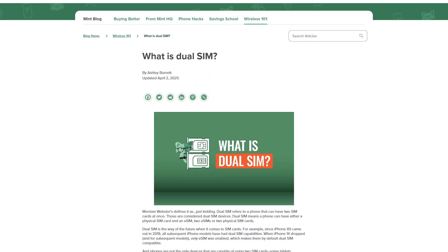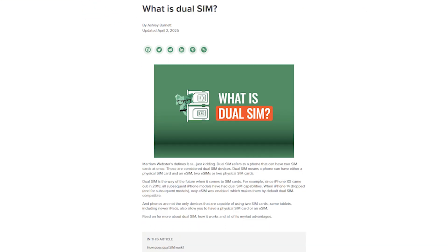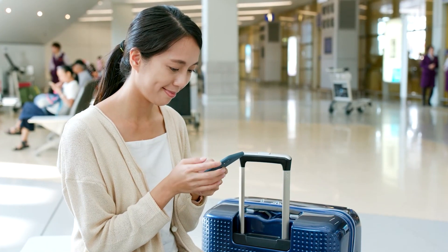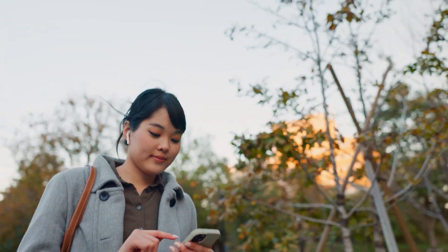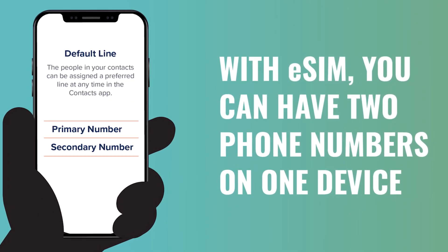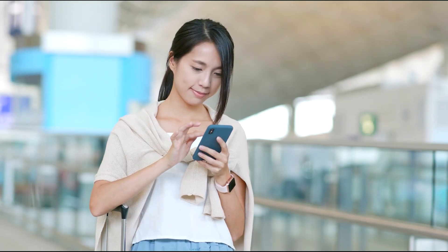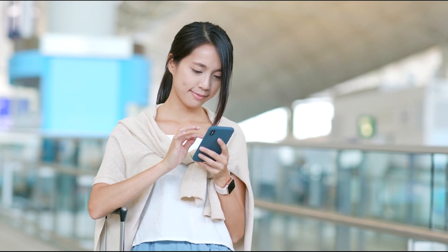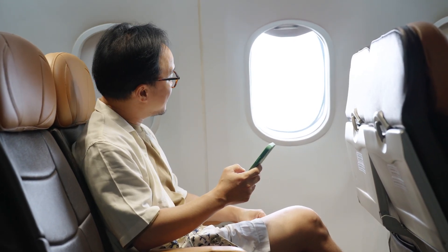If you're on the fence about switching to Mint, the eSIM option gives you a no-pressure way to test the waters. eSIM is also handy for people who travel often or need multiple lines. Since the chip is built into the phone and the plans are digital, you can store several eSIM profiles and switch between them depending on where you are. If you're going to Europe for two weeks, no need to hunt down a SIM card kiosk at the airport — you can just activate a local data plan straight from your phone before you even land.